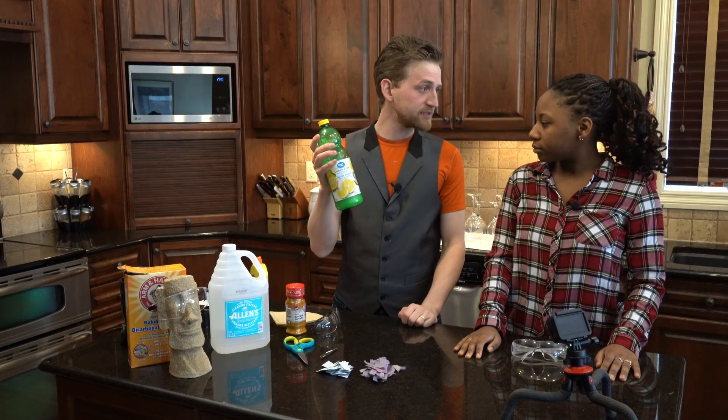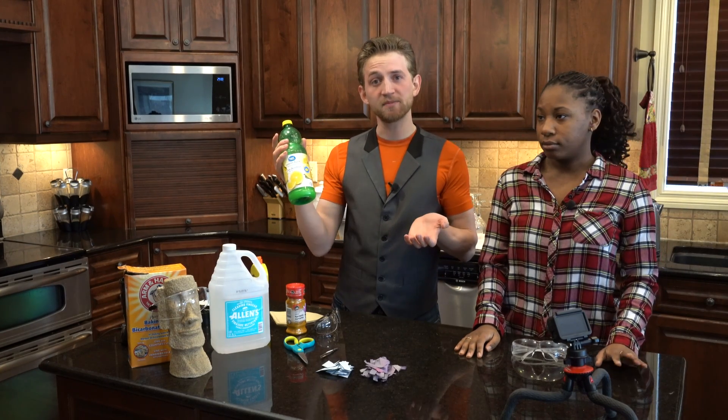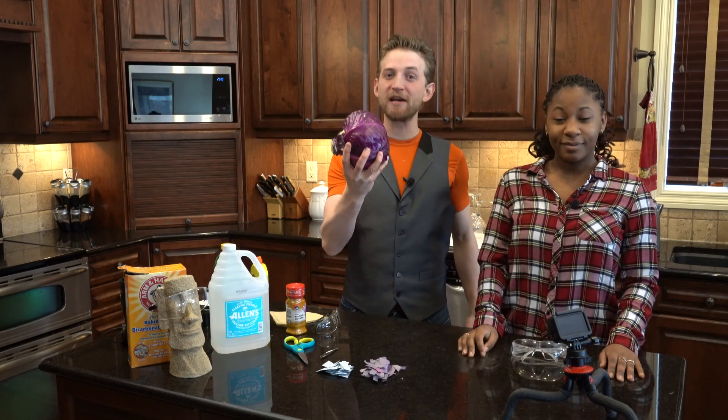Oh no! I don't know if this liquid is basic or acidic, and I don't have my litmus paper with me. Do you have a cabbage? Why, yes I do! So let's make our own litmus paper!